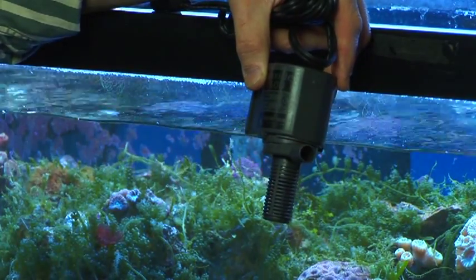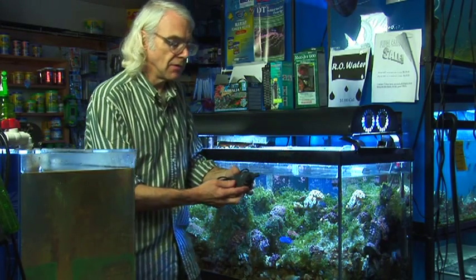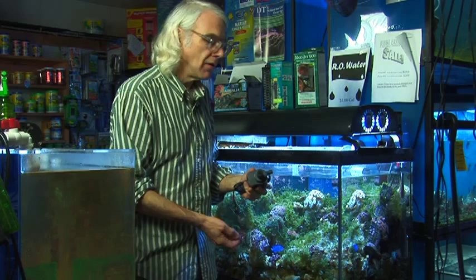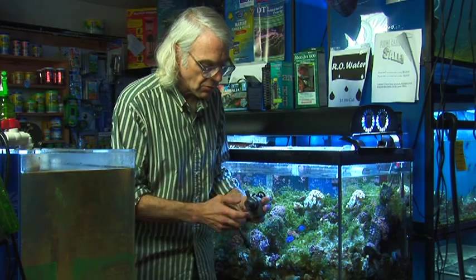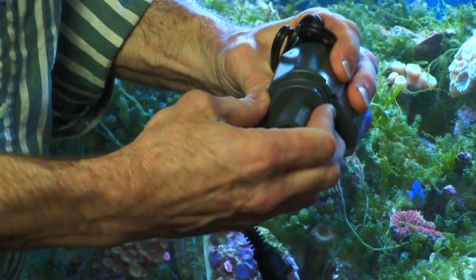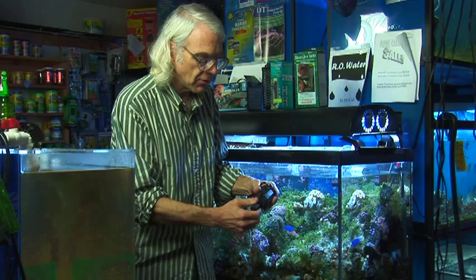Occasionally you'll have to clean the power head, and some things also wear out on them. It's very easy to clean — you unplug it, take it out of the tank, and twist it until you find a spot where the cap comes off.